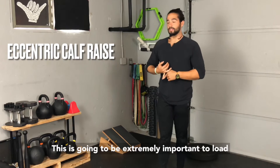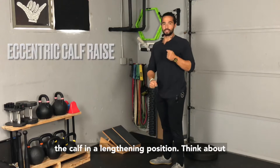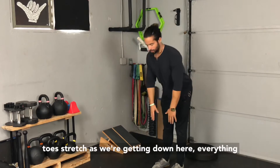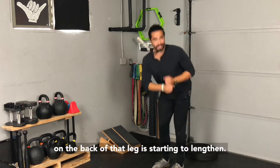It's going to be extremely important to load the calf in a lengthening position. Think about any stretch when you're getting to the hard part — if we're talking about the touch-your-toes stretch, as we're getting down here, everything on the back of that leg is starting to lengthen.